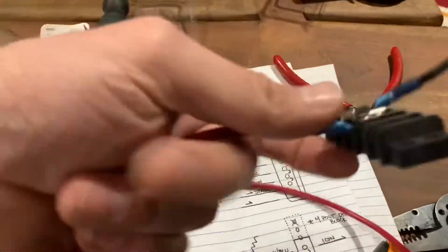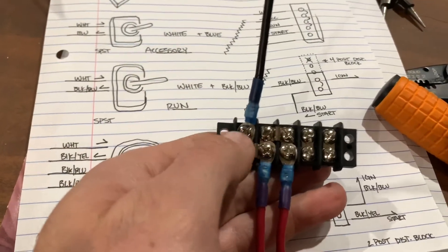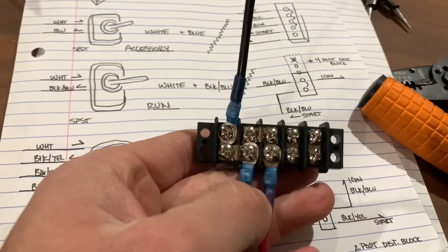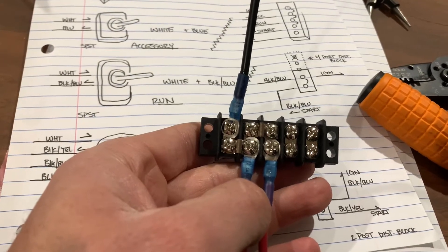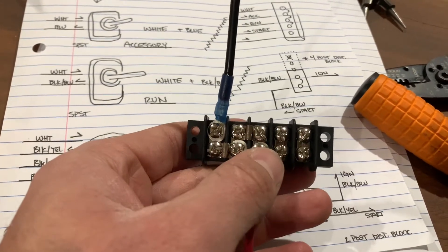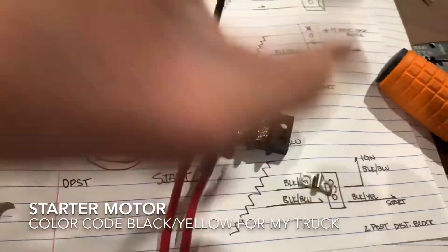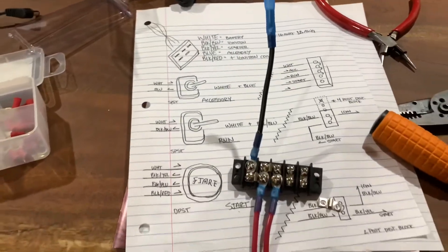The distribution block for all the white — so all the incoming from battery — links up, and these are fused: one, two, three. One is accessory, this one is ignition black-blue, and this one is going to be starter motor. You just use these little bridges. This is going to be very simple — it's completely mechanical. There's no relays or any logic to it. But let's see how it goes in.